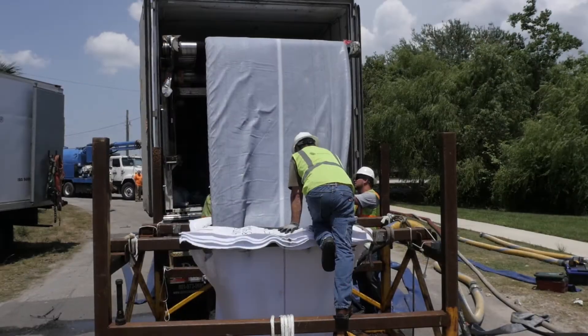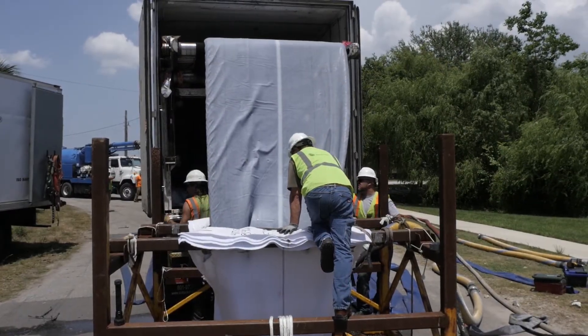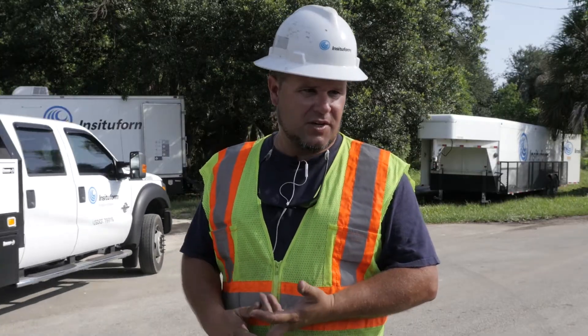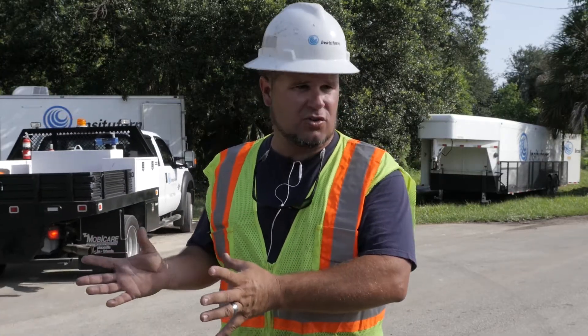Then we put the liner through — it's like a sock. It rolls out. It's better, quicker, and more efficient, lining it in what they call a trenchless process.